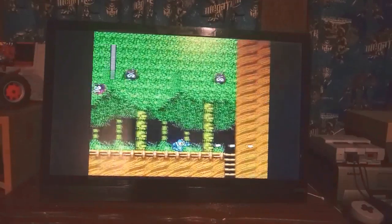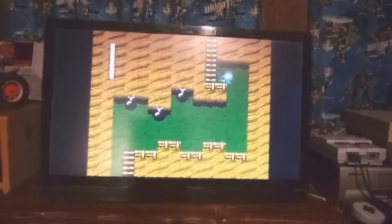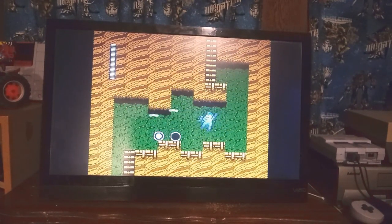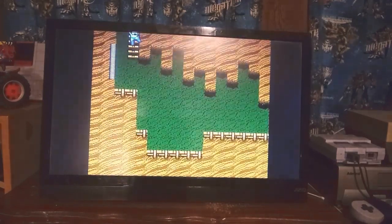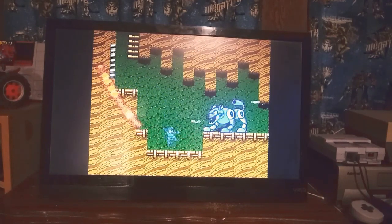One thing I don't like about the game — even though people say it's flawless, and in gameplay it is — I don't like one thing about it. I wish it had more challenge in the way that you would have to find health upgrades, like in Mega Man X, which I love.